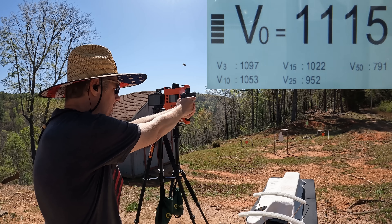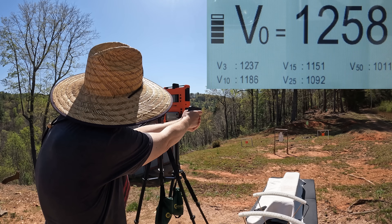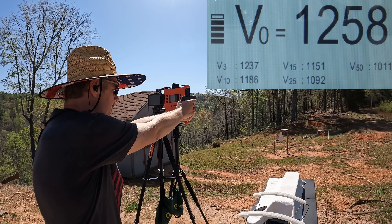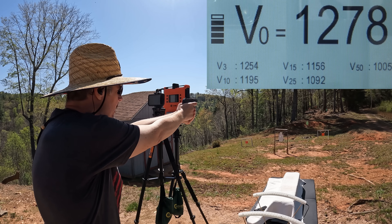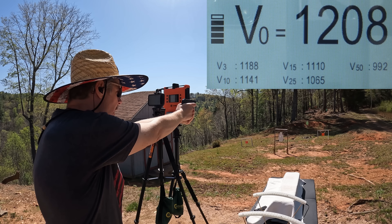Shooting five rounds from the LCP Max: 1115... 1258... 1278... 1208...